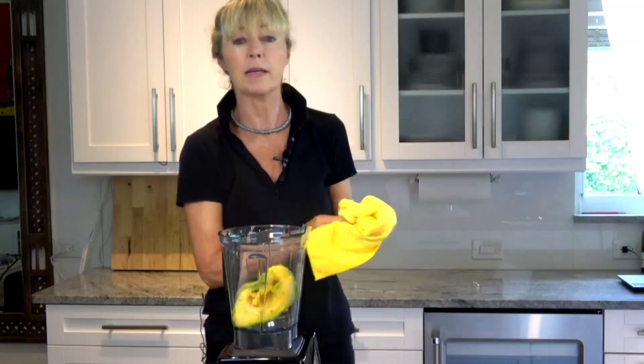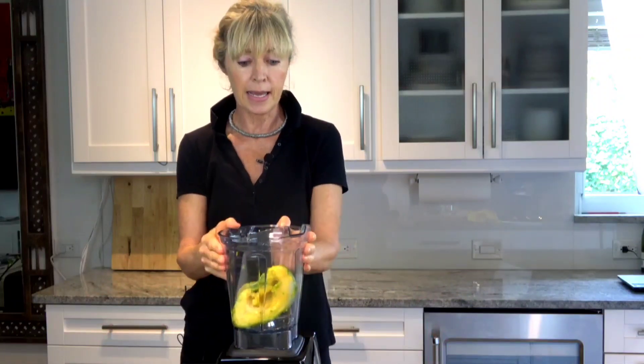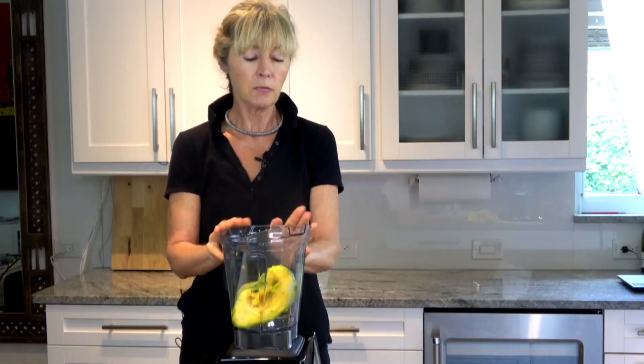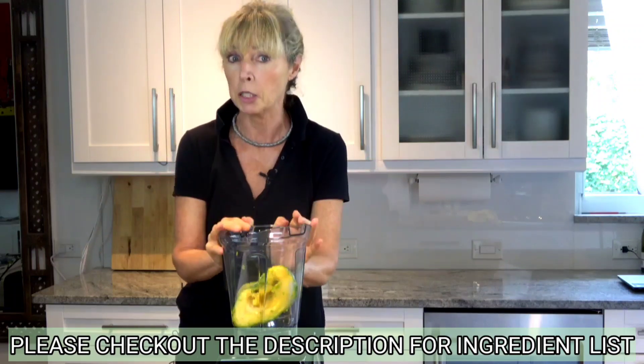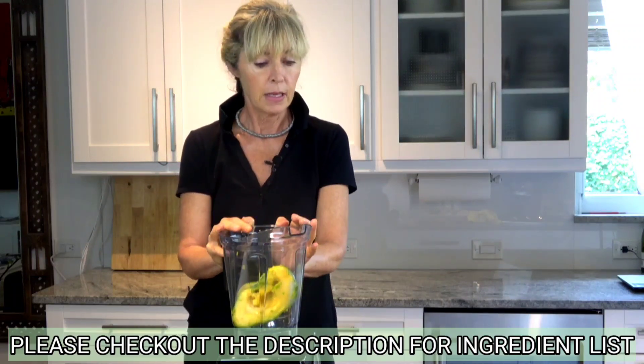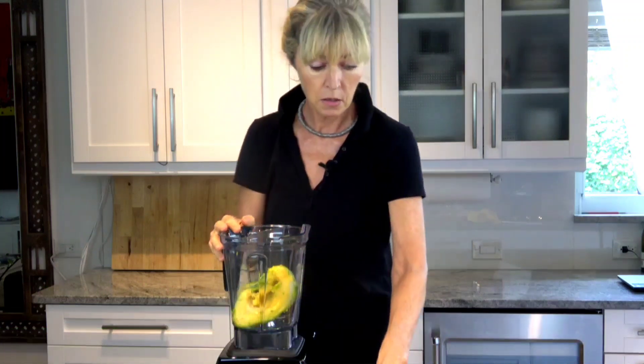I am using a frozen avocado because I grow them on my property. I did flash freeze some from this season and they're in my freezer, so mine are frozen. But you can very well use two large fresh ripe avocados. Without further ado, we have avocados — I'm going to add ingredients.